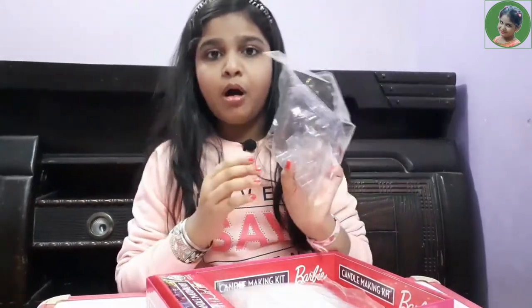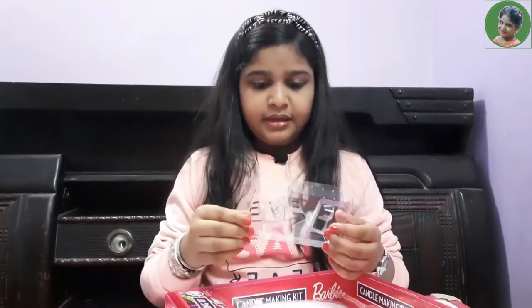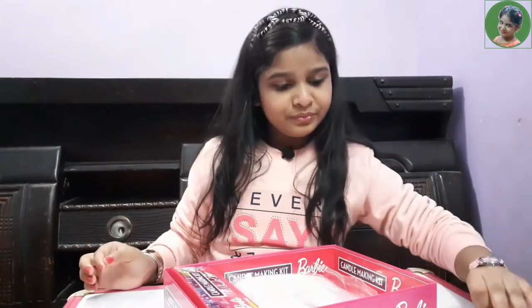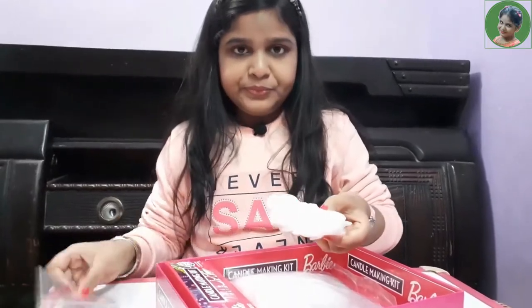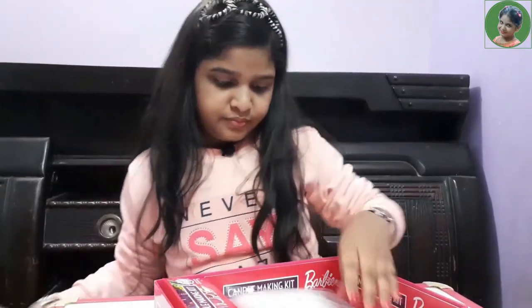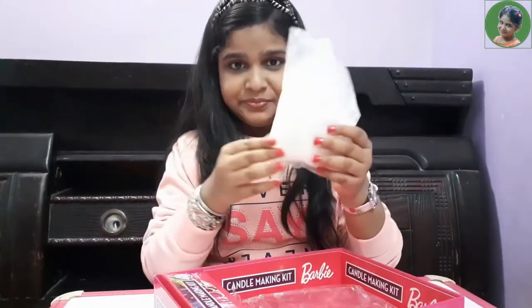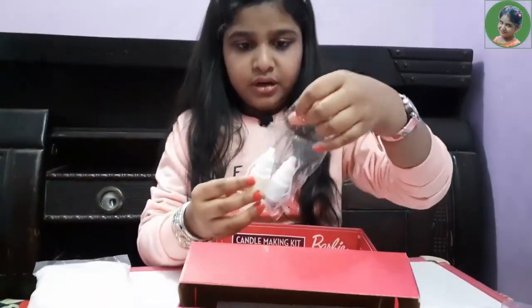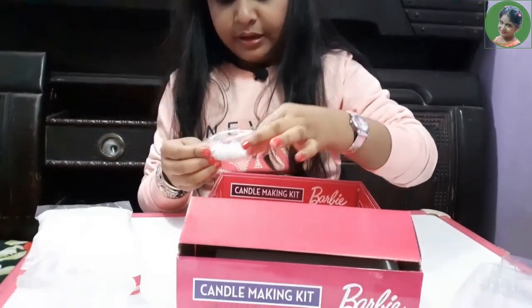So here are two molds. Let's open them. Inside there is one star mold and one unicorn mold. Here are also two pairs of gloves. Let's see — one packet of wax. Now let's see what is inside this small box. In this box, here are two colors: this is yellow color and this is purple color.